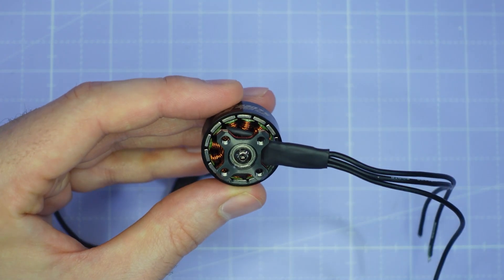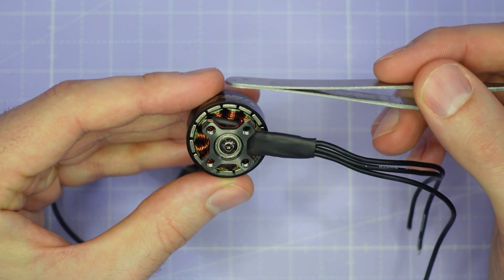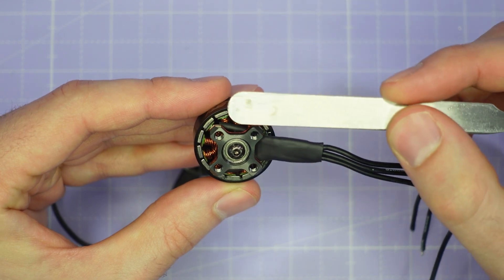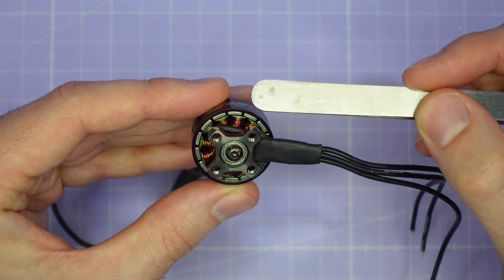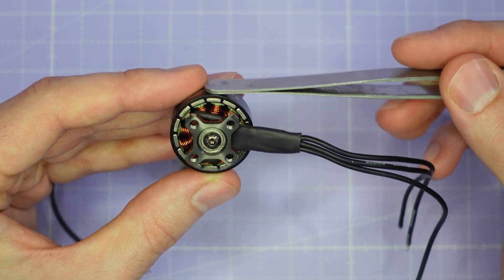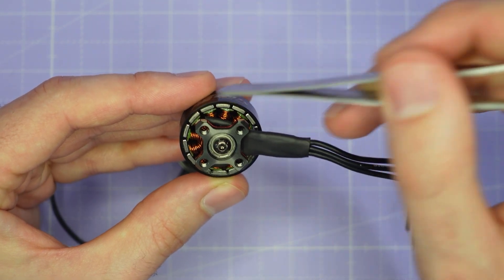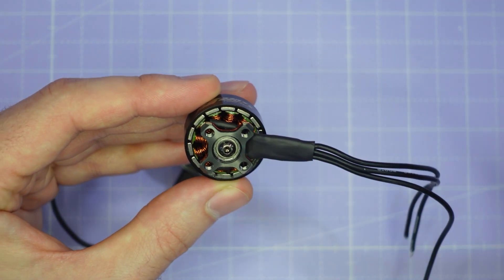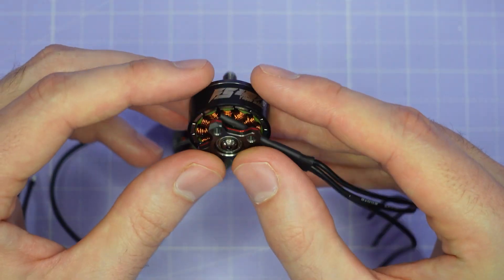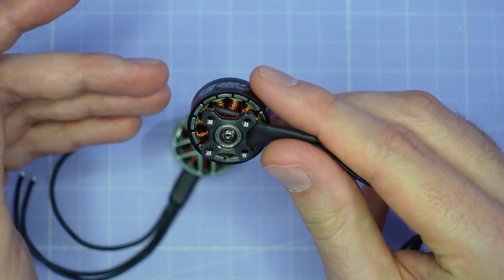When you make the steel flux ring very thin, it reduces the weight of the motor, but it doesn't contain all of the magnetic field from the magnets. So you're losing some magnetic efficiency, because some of the flux from the magnets is escaping outside of that steel flux ring. Ideally, you want that all contained and used to make torque in the motor. But it's a trade-off — you might be losing some flux, but you've also made the motor lighter weight. We'll have to see how it performs on the thrust test stand to know the answer for sure.